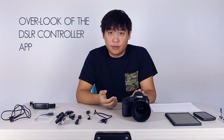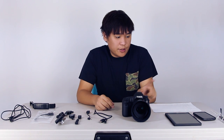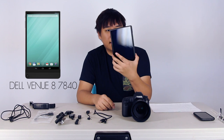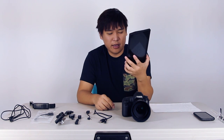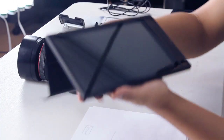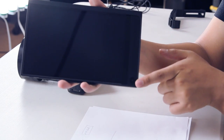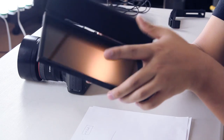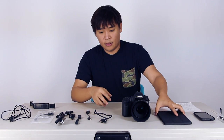Today we're going to talk about the DSLR Controller app on Android, which allows you to connect your camera to your tablet or phone as a monitor display. We need an Android device — either a phone like a Nexus 5 or a tablet like this Dell with an 8-inch display. I actually bought this tablet just for this app, just for the monitor function.